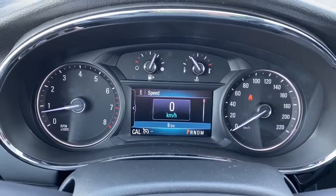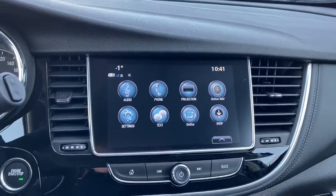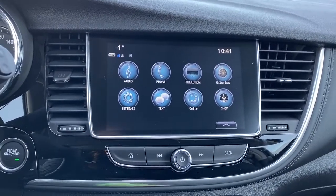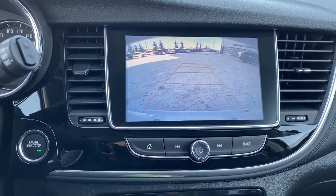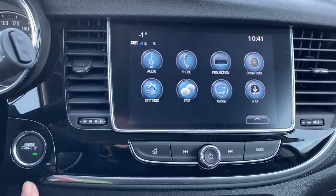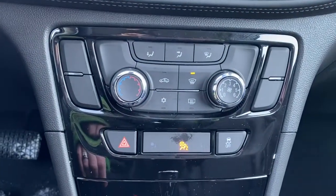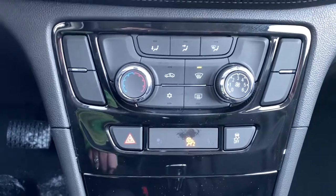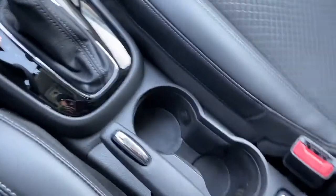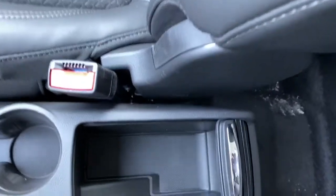Here we've got our digital dash. Over here we have our infotainment center — this screen also doubles as our backup camera. Just to the left we've got our push start button. Down below we have our climate control buttons with air conditioning and traction control.